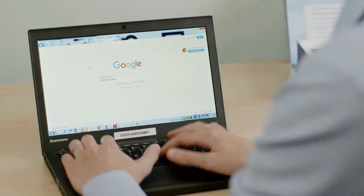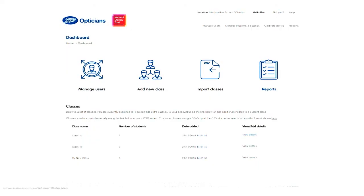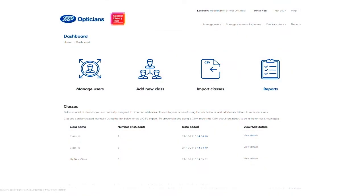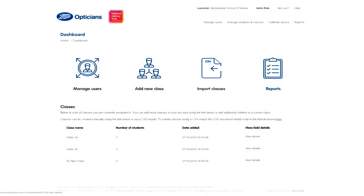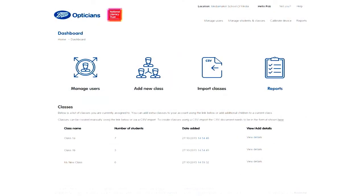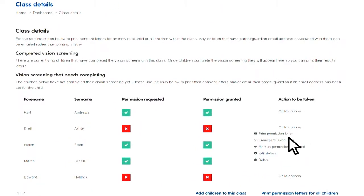You can now log on to the website. After logging in, go to your dashboard. Here you can manage the users of the system in your school, add classes manually, or much quicker, import a class from a CSV spreadsheet. You can also print class reports or letters for the child's parent or guardian. With your class imported, you can view the children's details and see which children have permission to do the eye check. From the drop-down box you can print or email a letter asking for permission.